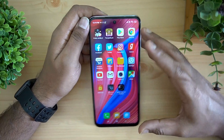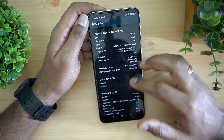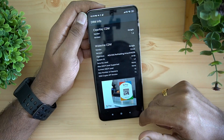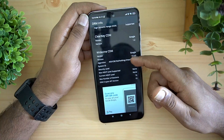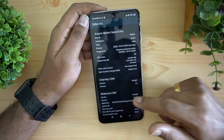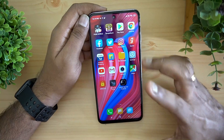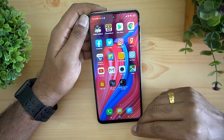Regarding Widevine L1 support — something a lot of people ask about — surprisingly this device does not have Widevine L1 support; it's L3. The Realme 6 Pro has Widevine L1, but here it's L3, meaning you cannot play Netflix or Prime Video in HD and have to use lower resolutions.